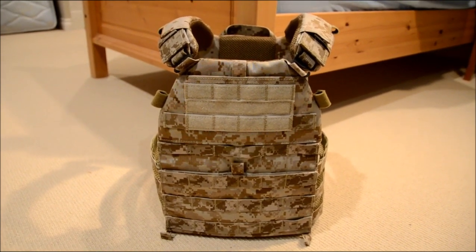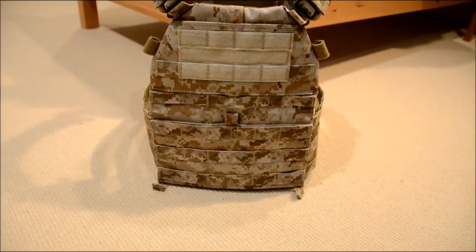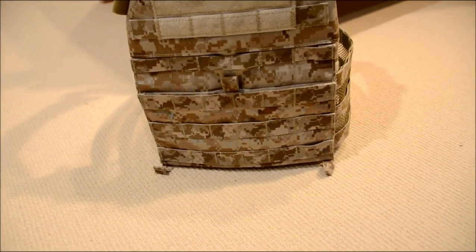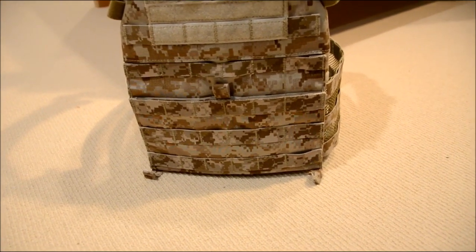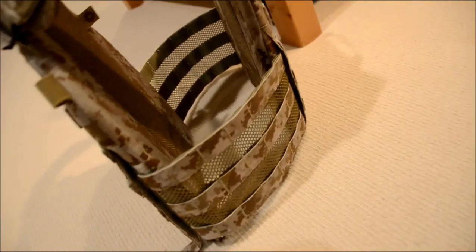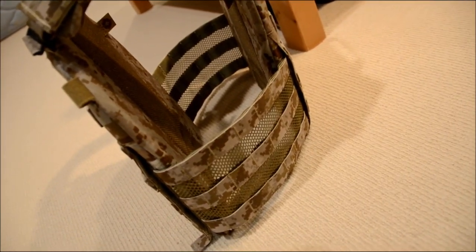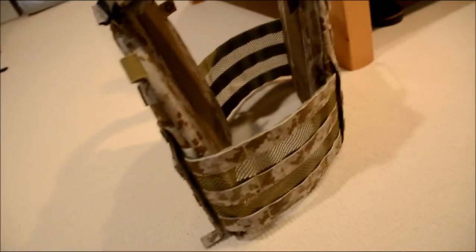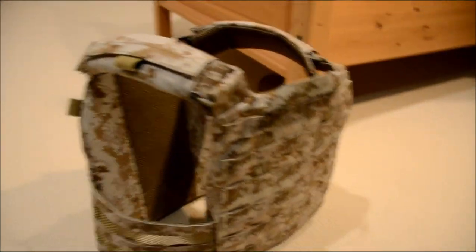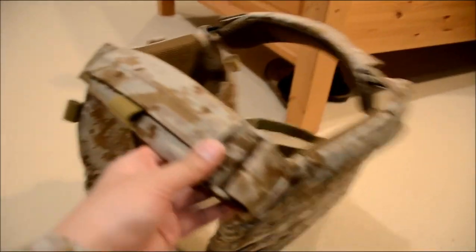The vest itself is sold in its separate components. The first component would be the front plate carrier, which includes the shoulder straps. The second is the kangaroo flap — they have many different flaps, and they're releasing the Kydex one this month, so stay tuned for that. Another component is the cummerbund. They also have a bunch of different cummerbunds, including elastic ones, and a custom elastic one that also holds mag pouches and magazines. The rear plate carrier is also sold separately, and the final piece is the two shoulder pads sold in the set.